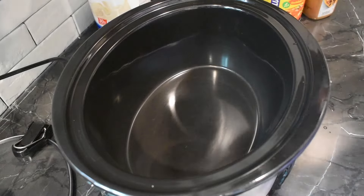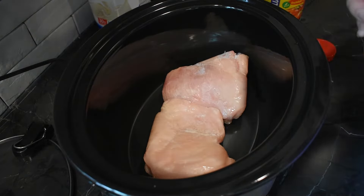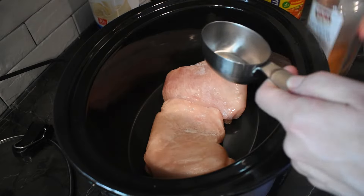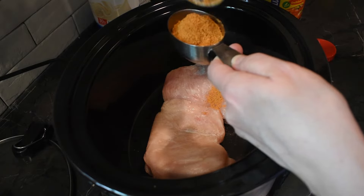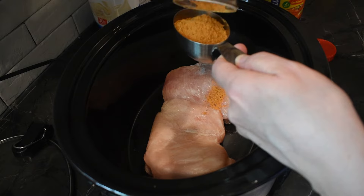So let's put your chicken in the crock pot. What I like to do, since I get the big thing of taco seasoning over at Sam's Club, we're gonna stick with a third cup. I'm just gonna pour about a third cup in here. Typically when you get the taco seasoning packets, they're usually about a quarter cup, so that's what I usually do when I'm making tacos.